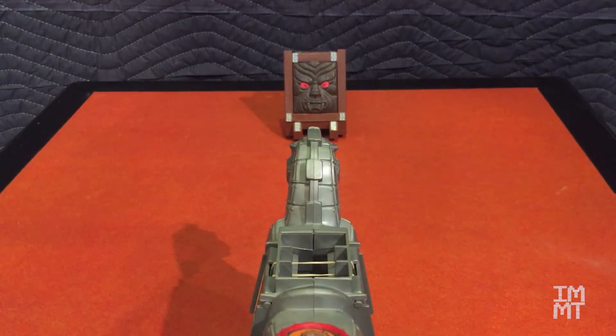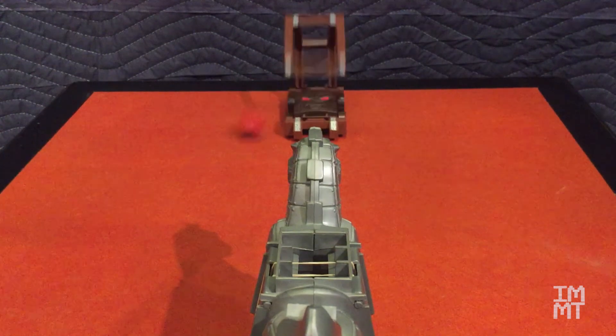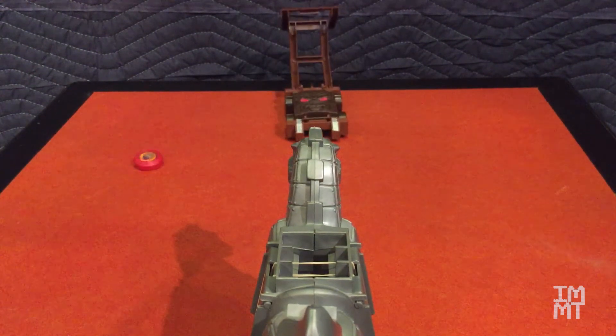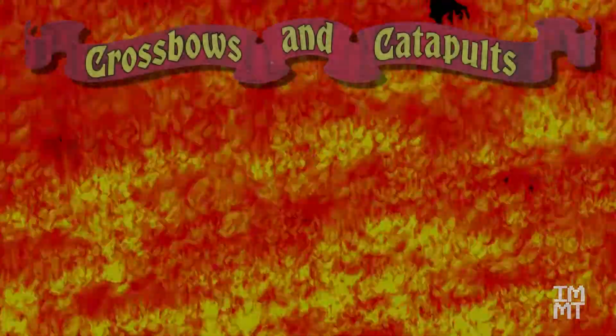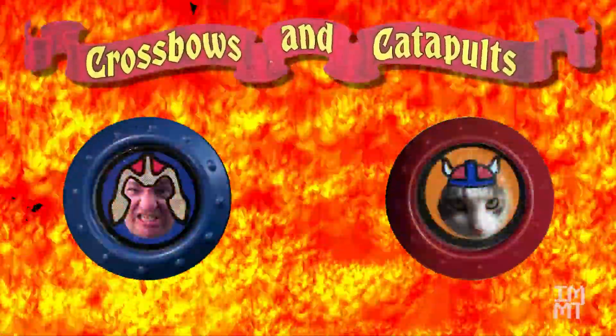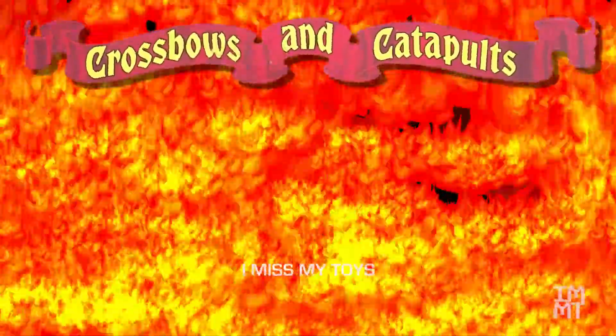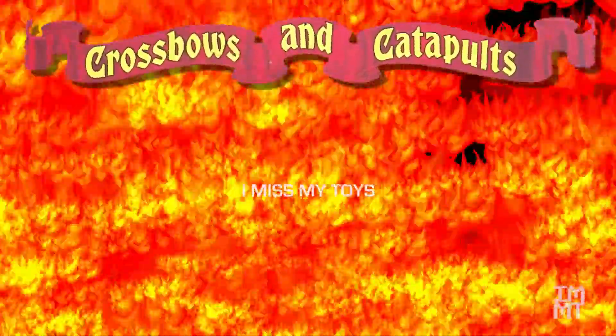For the Battleshield, I didn't put anybody behind it, but you can see how it pops out — the whole thing just kind of pops open, which is kind of cool. The next time we look at crossbows and catapults, we'll be having the big battle between She-Ra and me. Thanks for stopping by and watching. Keep liking, sharing, and subscribing, and we'll see you the next time on I Miss My Toys.